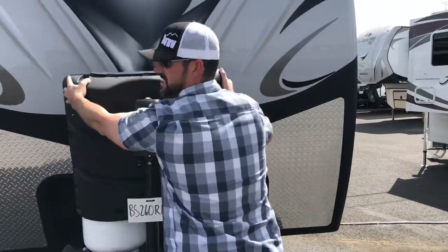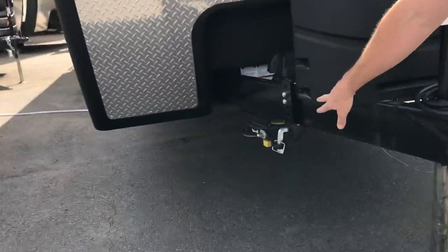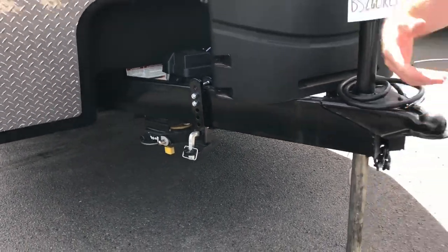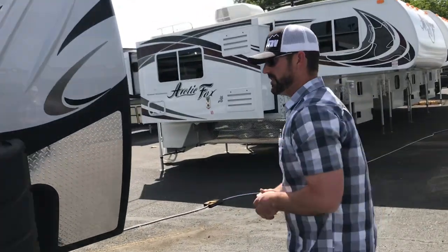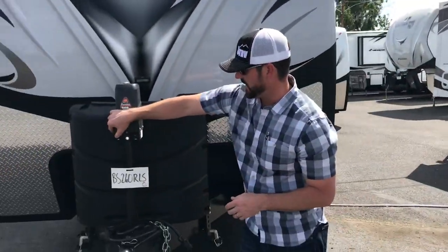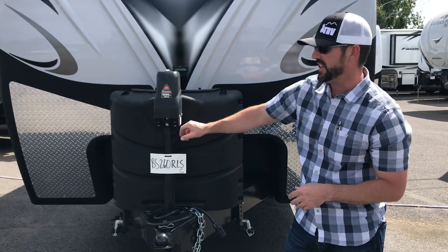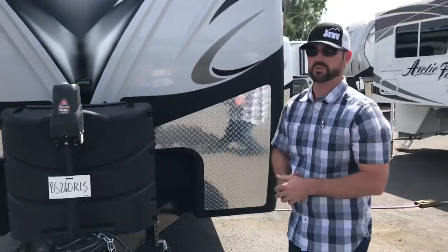This vehicle also has a retractable toy lock located right up underneath the A-frame on the passenger side. It's a really nice handy cable that you can pull out to lock up a generator or bicycles, and it just self-retracts back into that little housing. The tongue jack has a light in the front and simply extends and retracts to go up and down. In case of failure, there is a spot to manually crank it, so there's always a backup.